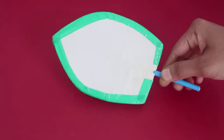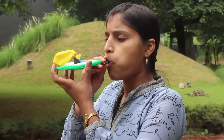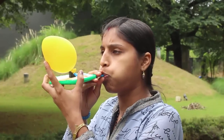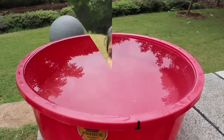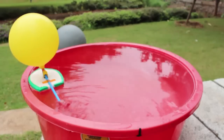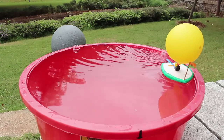Now the board is all ready. This is the under view of the board. Then you inflate the balloon — the more air, the further the boat will go. Close the end of the straw with your thumb and place it in a large tub of water. As you let go of your thumb, air ejects from the straw and propels the boat forward.